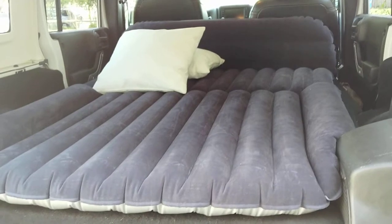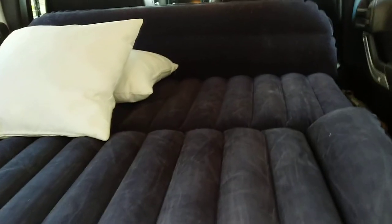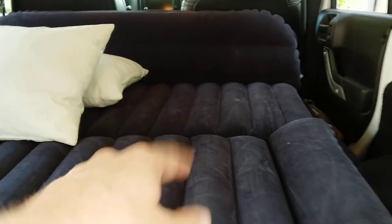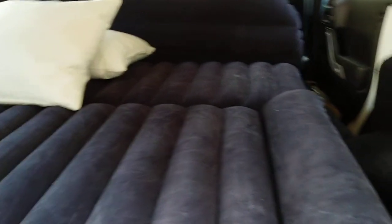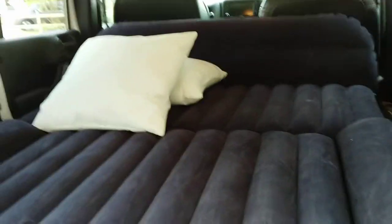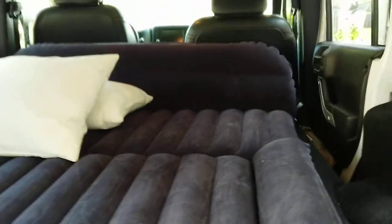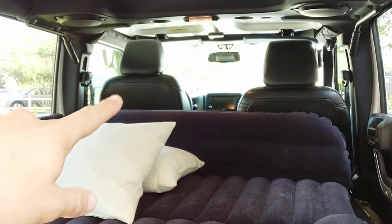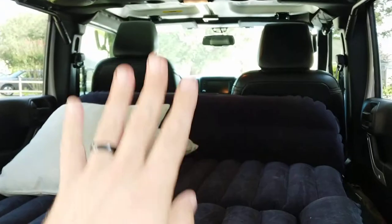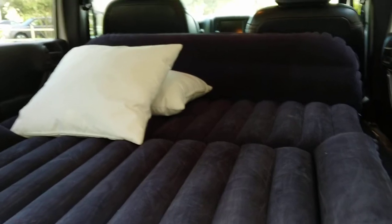Here is the mattress inflated in the Jeep. It has several cells — three sections — so that it can be folded to be used in the backseat of a vehicle if you don't want it fully extended. You could sleep the long way if you were short enough or willing to kind of cocoon or fetal position sleep. That also allows me to not have to push the seats forward. A lot of this will probably be used at the beach while I sit in the back of the Jeep.